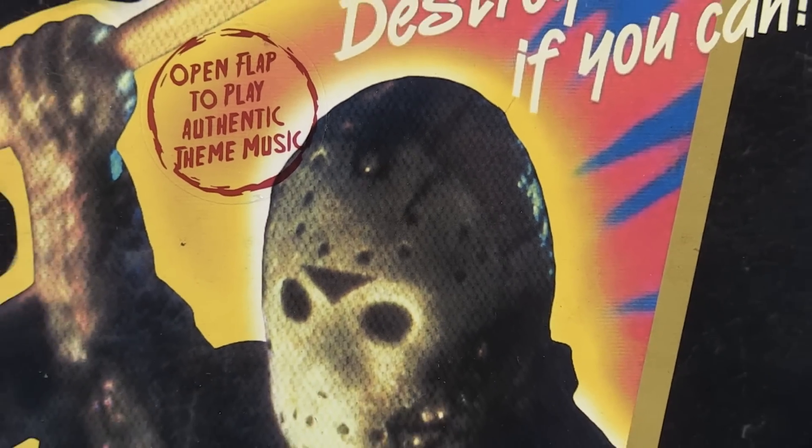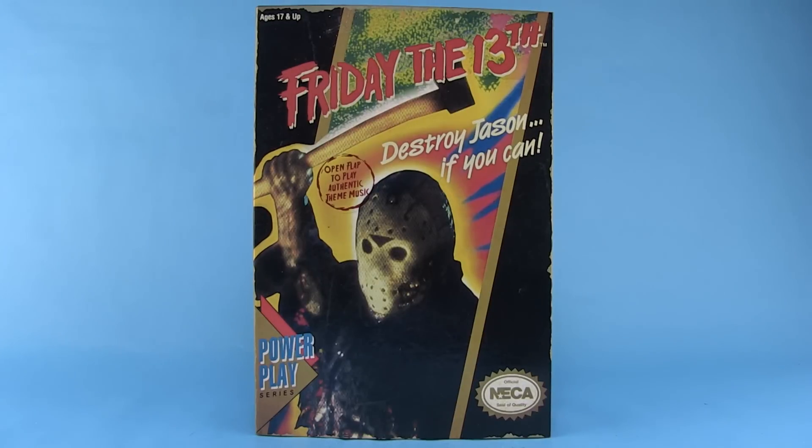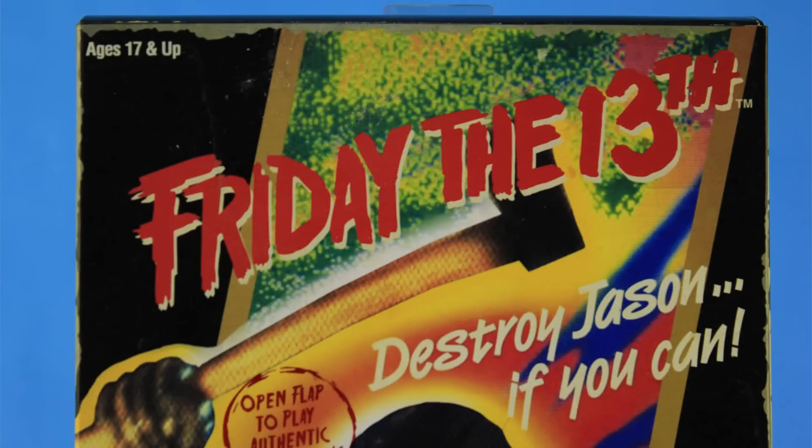Hey guys, I'm Pixel Dan and this is a review of the Friday the 13th NES Jason Voorhees figure from NECA Toys. This is actually the second version of the NES Jason from NECA Toys. The very first one kicked off this entire video game lineup — it started as a San Diego Comic-Con exclusive and then turned into a whole line, and I don't think anybody, including NECA, expected it to happen. So since so many people missed out on that original Jason figure, NECA has found a unique way to re-release him but still keep that first one special.